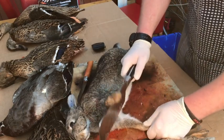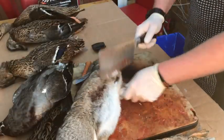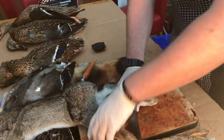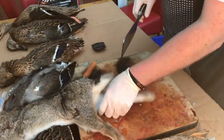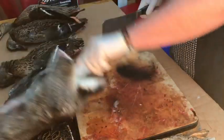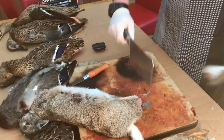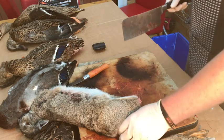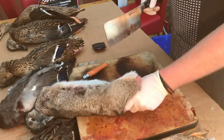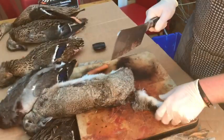First I chop off the front leg - that's one gone, fling them over. Second one gone, fling them over again. The back legs are a bit bigger so we want to keep some of the meat on here, so we're not going to chop all the way up. I'll also take the tail off if possible because it helps a bit later on.